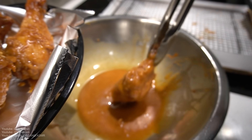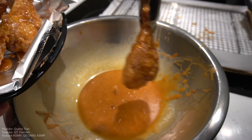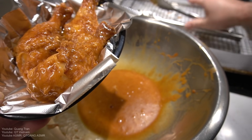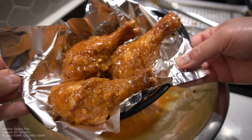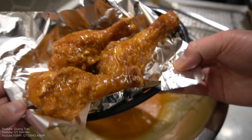I should've made some rice with this. You know what? It's okay, we'll eat it by itself. There it is. These are my famous honey sriracha butter fried chicken.